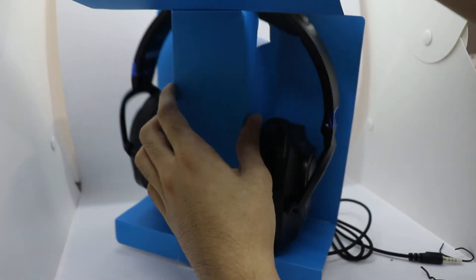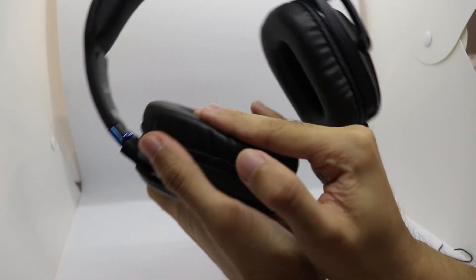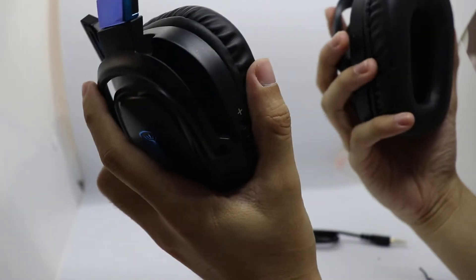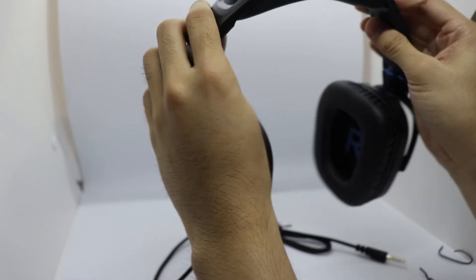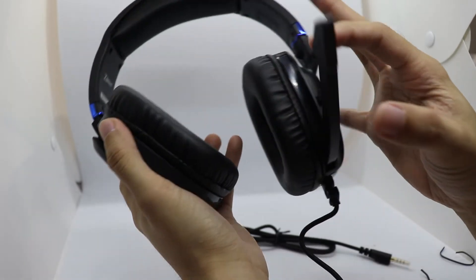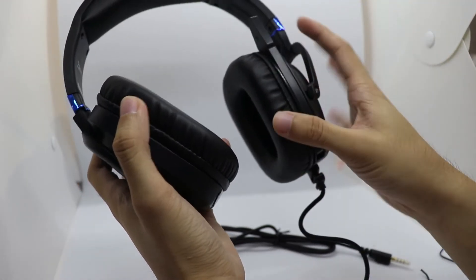Now let's check out the headphone itself. It's adjustable here. The ear cups are leather and actually very soft, which would mean this will be a very comfortable headphone. It also has an indicator of left and right right over there. We can rotate the mic only to one side - that's really cool. I wonder how flexible it is, but I do not want to try that since I just got it. We can just hide the mic there if we're not using it and pull it out when we're going to be using it.